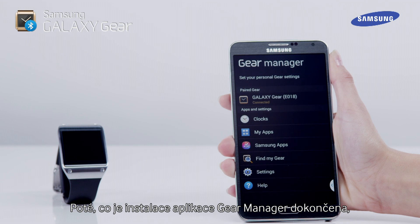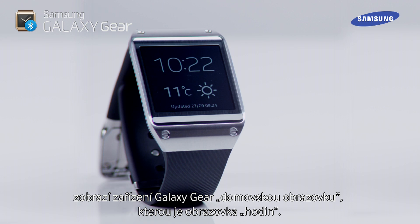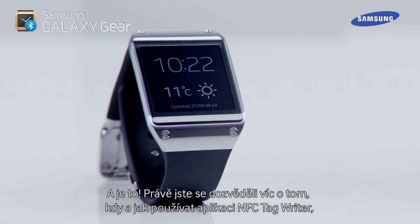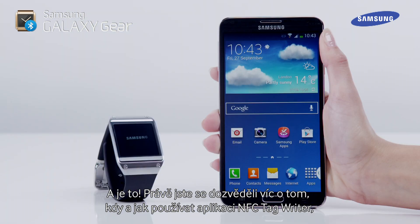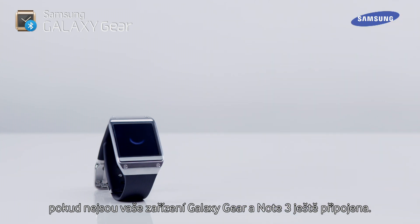Once the installation of the Gear Manager application has completed, your Galaxy Gear will display the home screen, which is the clock screen. That's it — you've just learned more about when and how to use the NFC Tag Writer app if your Galaxy Gear and Note 3 are not already connected.